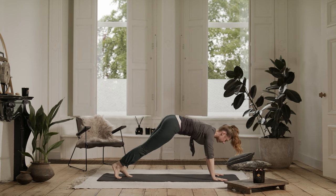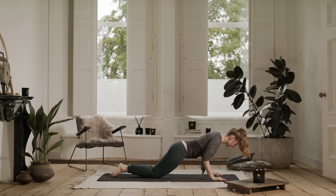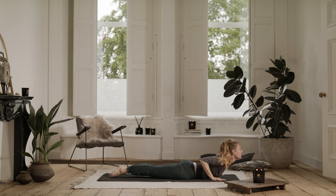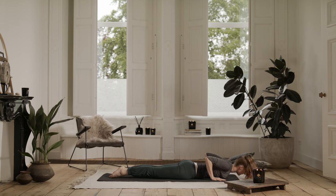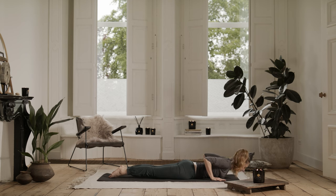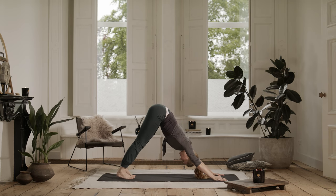Inhale, come forward to plank pose. And as you exhale, drop your knees and lower your whole body very, very slowly. Elbows don't go out — they come in towards your ribs. Onto your belly. Inhale, lift up into cobra. Extend up. Exhale, lower down. Inhale, lift to cobra. Exhale, lower down. Inhale. Exhale, downward facing dog. Come through your knees. Everything is a little softer. Your breath is steady.